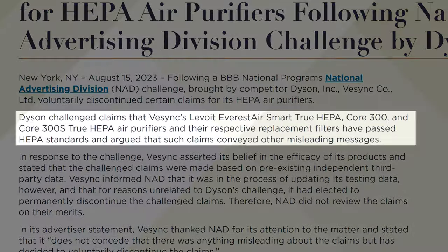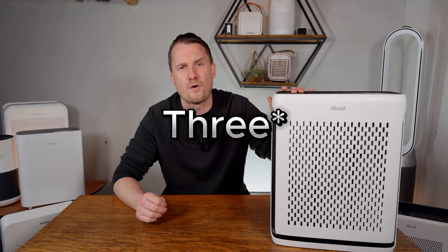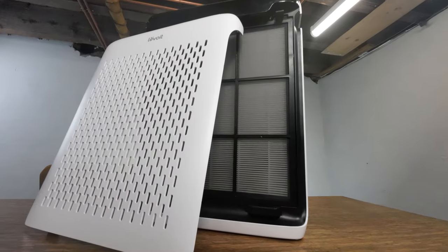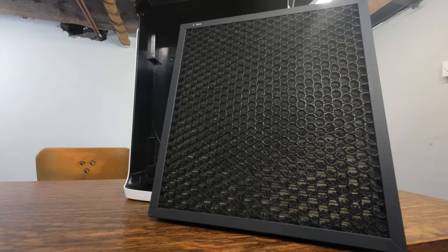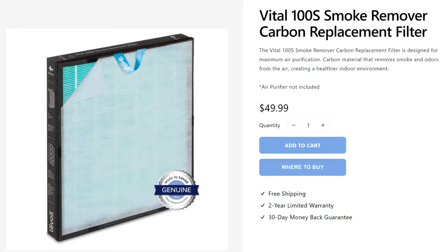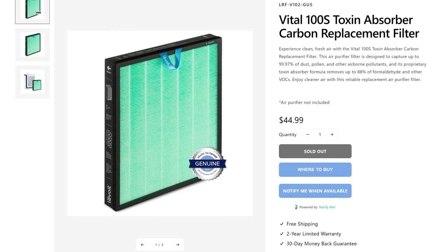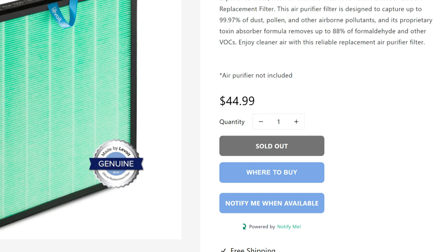After Dyson made a complaint to the Better Business Bureau about Levoit's use of the term HEPA in certain models, Levoit responded by removing the term from certain devices. Like the Core Series, there are four filters available for this model. The standard filter comes with the device and is available OEM for $39.99. The most expensive is the smoke filter at $49.99, and you have the toxic and PET filters available for $44.99.